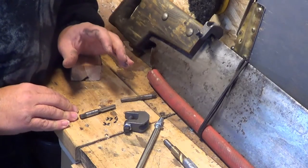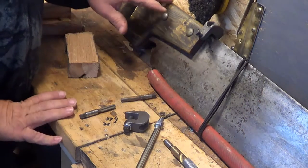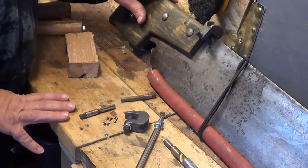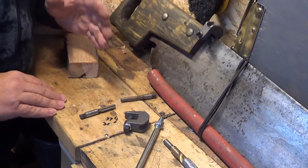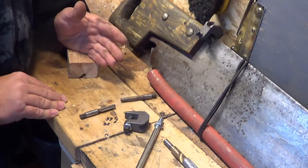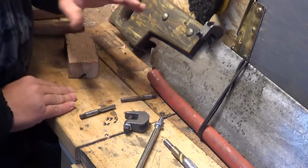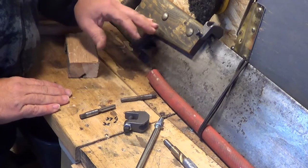Today I'm going to be making an auxiliary handle for my crosscut saw. If you're not sure what that means, it's basically a secondary handle that you attach to your saw. It just adds more stability and comfort — it's more ergonomic. After uploading my last video, some of you suggested that I make one.